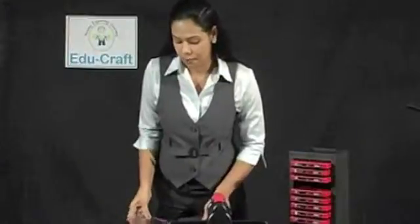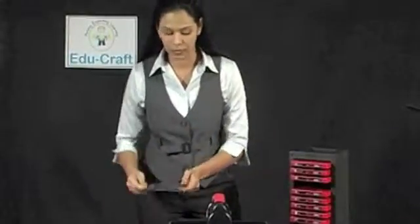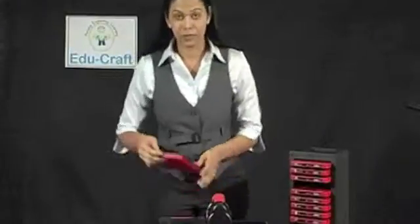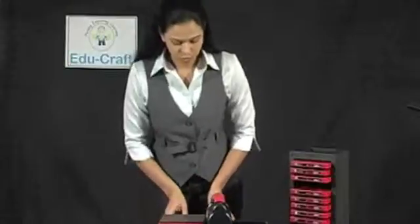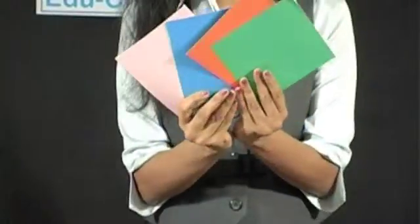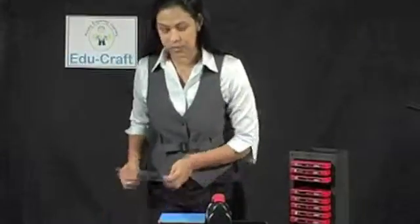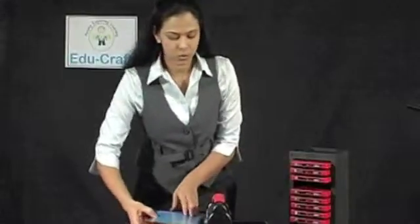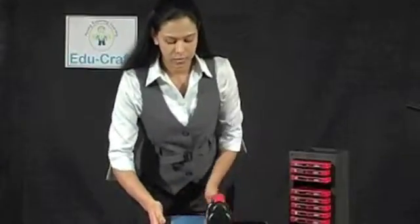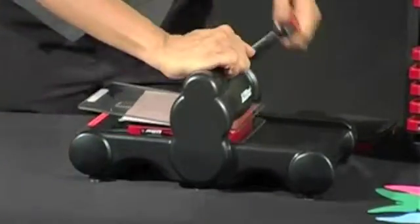Now, we get these two cutting pads with the die machine. I will take the first cutting pad and place the die here. Remember, you can use up to four construction papers along with this die machine. I will place it neatly onto the die. I will take the next cutting pad, slide it into the machine and just simply roll. It will come out from the other side as you can see.